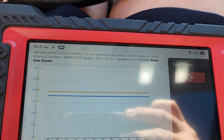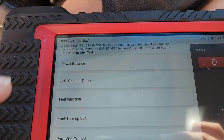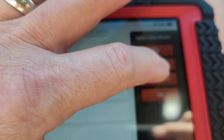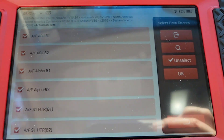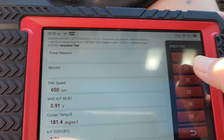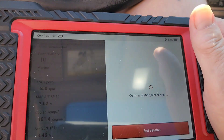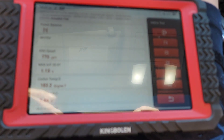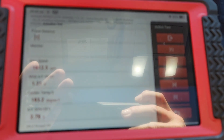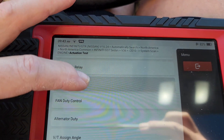On a diesel, it would be really important to combine fuel rail actual and fuel rail desired fuel pressure. Now let's look at an actuation test — it gives us a power balance. It looks like we can kill injectors over here. You can definitely feel that. I like that it gives me all the injectors up here. We've got a lot of functions: coolant temp, fuel injection, purge, fuel pump relay, fan duty cycle.